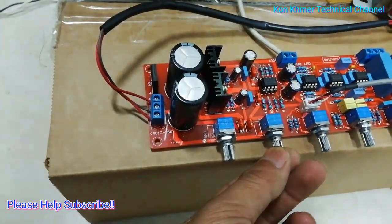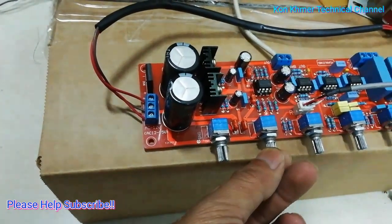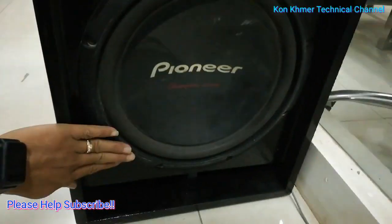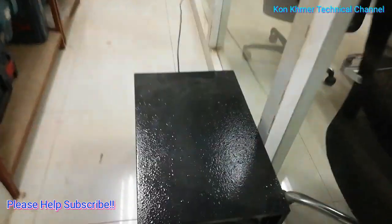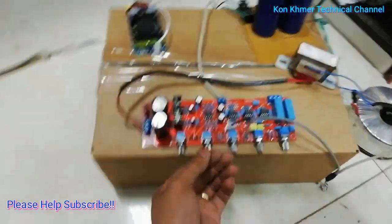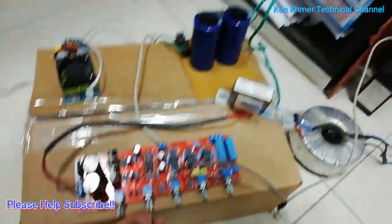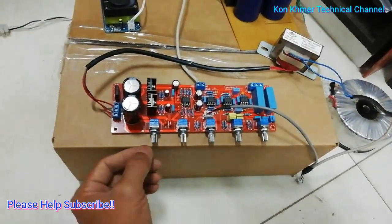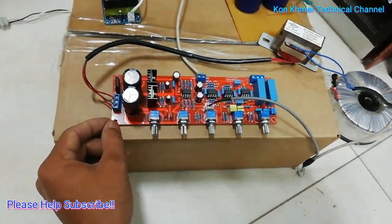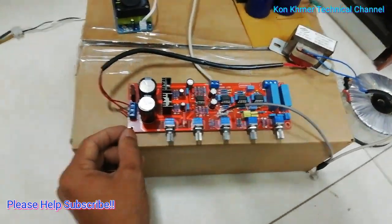And open high. Thank you for watching, and don't forget to subscribe to my channel to get more new videos from another amplifier. Thank you for watching.